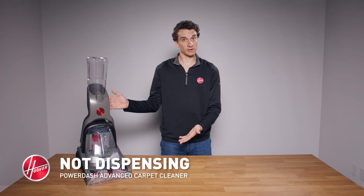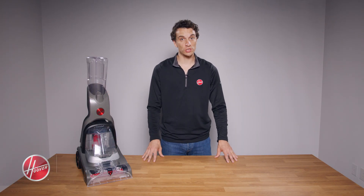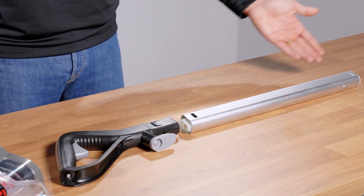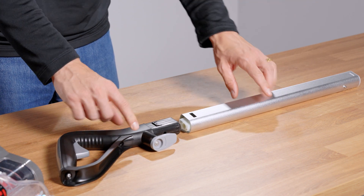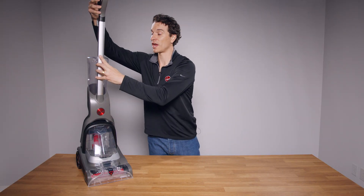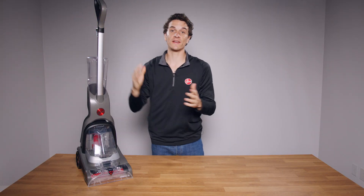If your PowerDash Advanced Carpet Cleaner is not dispensing water or solution, first check that the handle is installed correctly. The handle should fit inside the pole and click when secure. Insert the pole into the PowerDash and push firmly until it clicks into place.